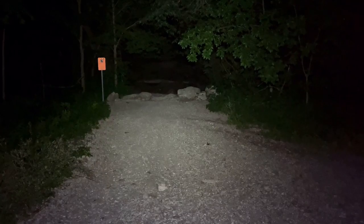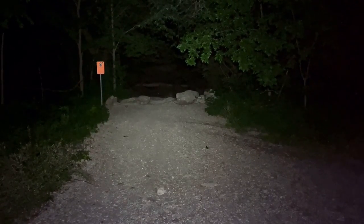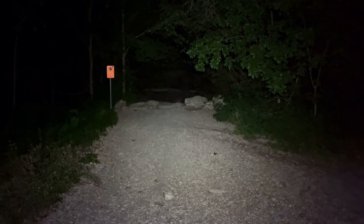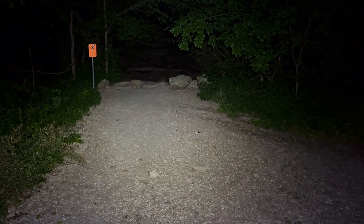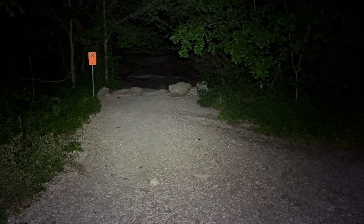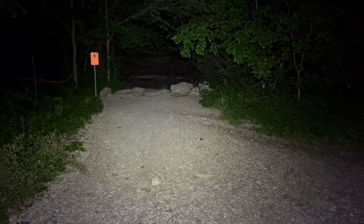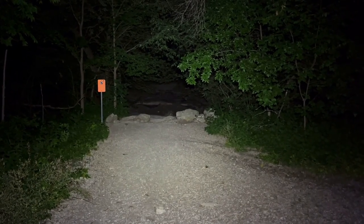I thought I'd do something a little different — I usually show the modes back at the bridge. I'm in low mode right now, so let me bump this up into medium. You see, it's a very floody display. However, as I've been walking, I've noticed it has a bit more of an indication of a spot than I would have expected. It's not really a spot — it's very smooth — but it does have more downrange illumination than I would have expected.